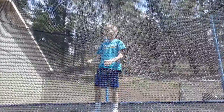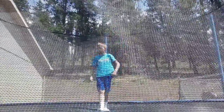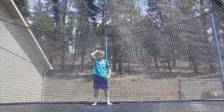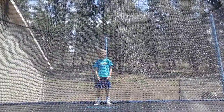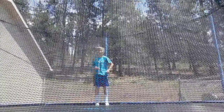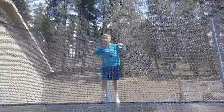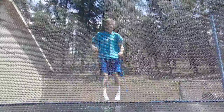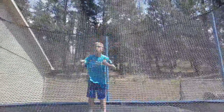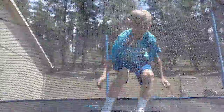Number eleven — knee front flip. This is kind of a lower level trick. Pretty easy — you get on your knees like this and then do a front flip.